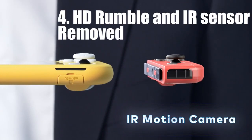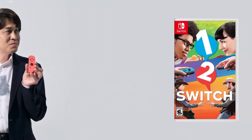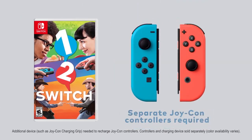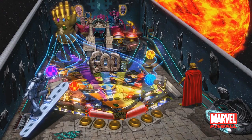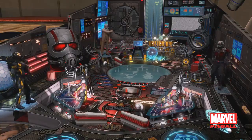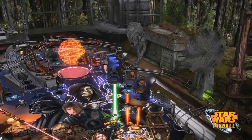HD Rumble and IR sensor removed. This one was very disappointing to me. I usually don't give a shit about motion controls, but the reality is that many Switch games benefit from the motion technology built into the Joy-Cons, and it was a very weird decision to remove it. HD Rumble has really grown on me, to the point where I can't imagine playing many of my Switch games without it. My Friend Pedro, Hollow Knight, and especially Pinball FX3 really benefit from this feature, and I'm very disappointed by its exclusion here.